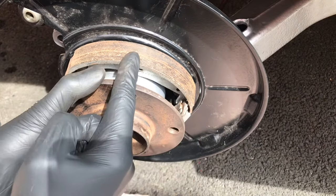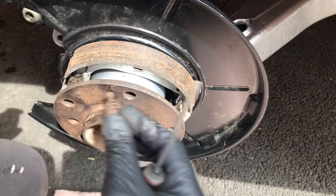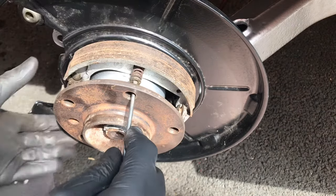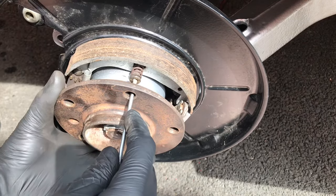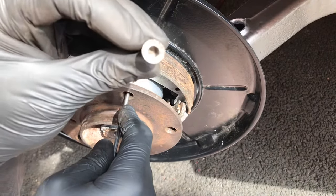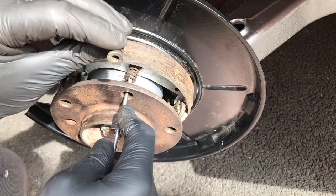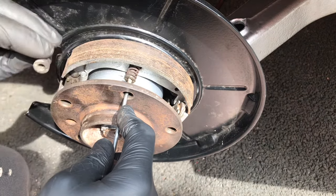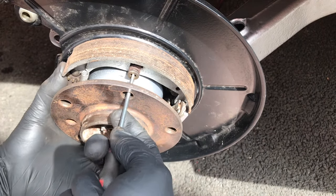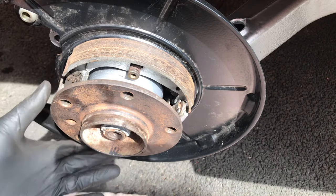The next step is to rotate the hub so it lines up with the hole, then install the retaining pins for the shoes. Pop the retaining pin in, get a little screwdriver or Allen key, and you only have to rotate these 90 degrees. The little line has to be horizontal — squeeze it through, compress the spring, rotate a quarter turn, and release.